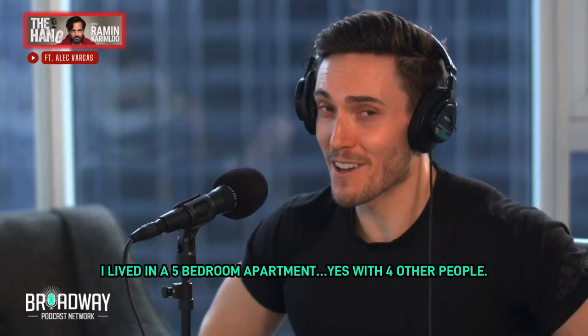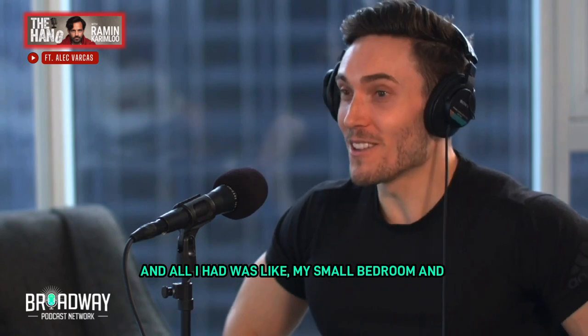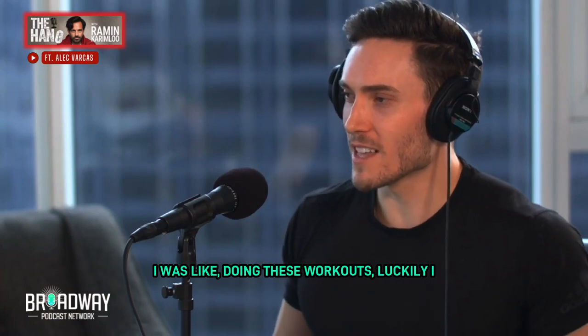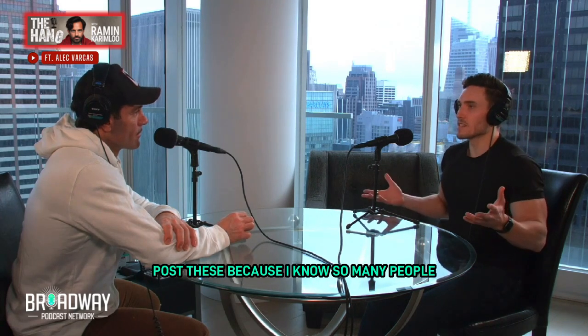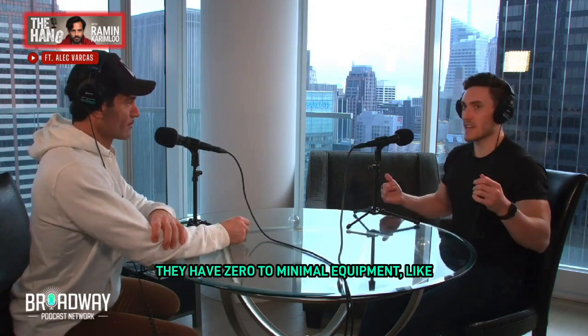I was in my apartment — I lived in a five bedroom apartment with four other people — and all I had was my small bedroom and our living room. I was doing these workouts. Luckily I had two sets of dumbbells and then the rest was just bodyweight. I made up some workouts and I was like, I should post these because I know so many people are at home, stuck in their apartments, they don't have a lot of space, they have zero to minimal equipment.